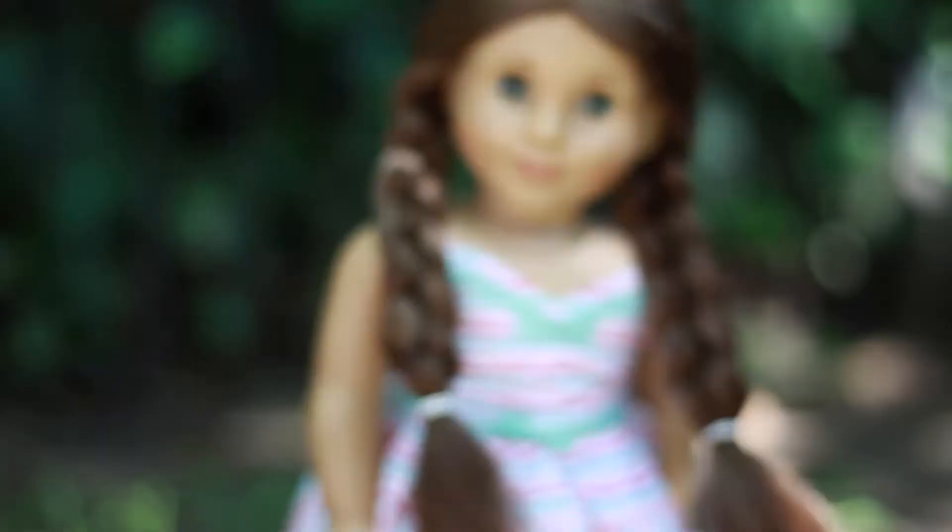She looks so cute. I got some photos and I think they turned out all right. I'm just going to switch photo spots and see if I can get any better photos.